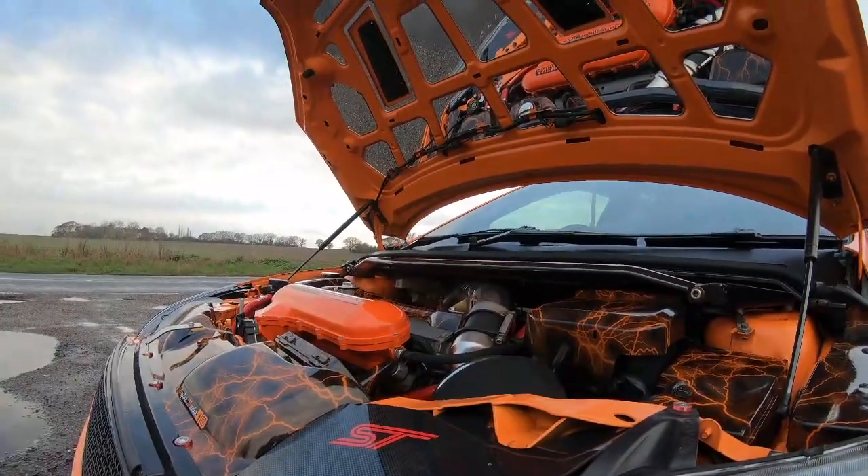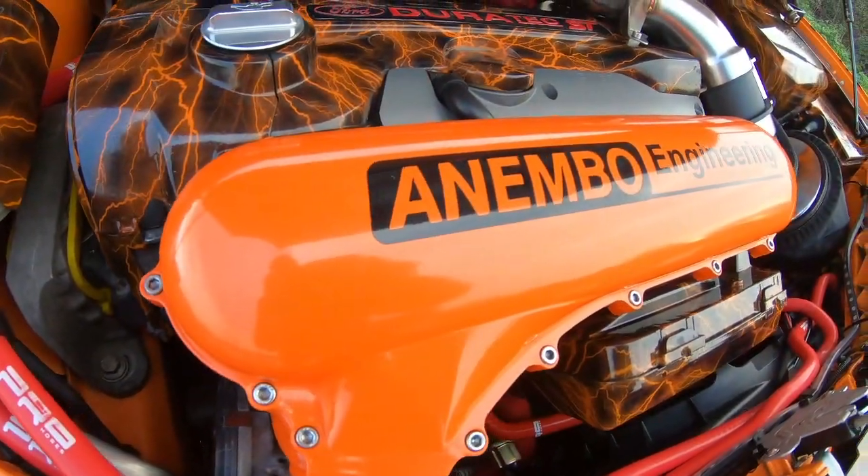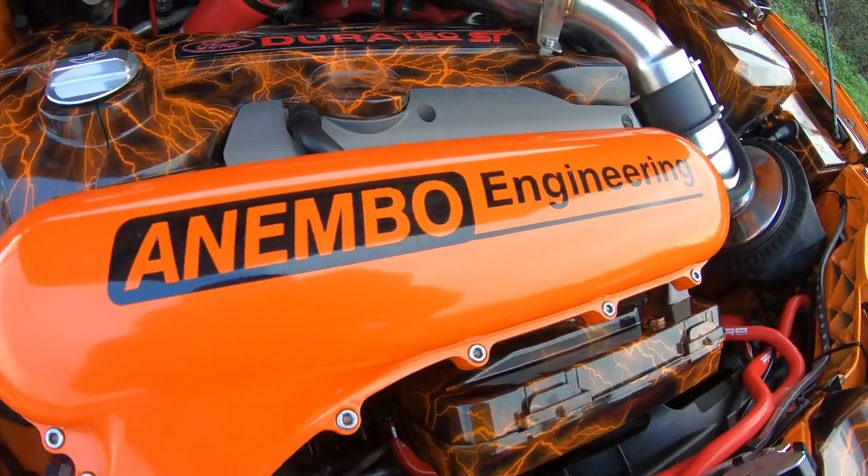Everything that's been done to this car — and this is what we call a built, not bought car. A lot of the work you've done yourself, haven't you? Yeah, I've probably done most of it. The only thing I haven't done was the engine rebuild and all the stickering — everything else has been done by myself.